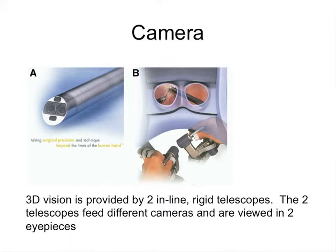You have two inline rigid telescopes, and these two telescopes feed two cameras. These are viewed in two different eyepieces and the surgeon gets a 3D view. What you can see here is the original transmission — a 3D view that is really panoramic. It is like playing your 3D video games.